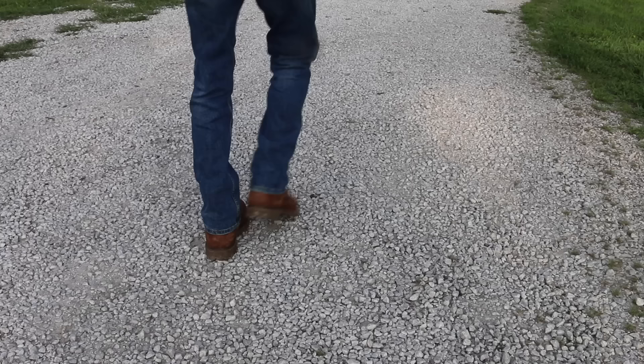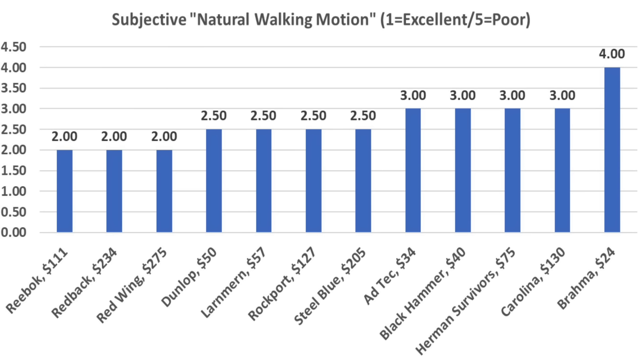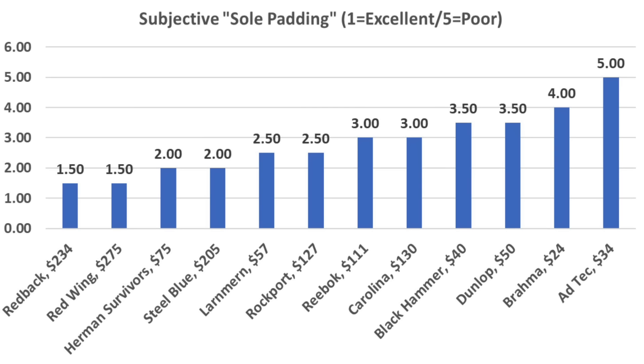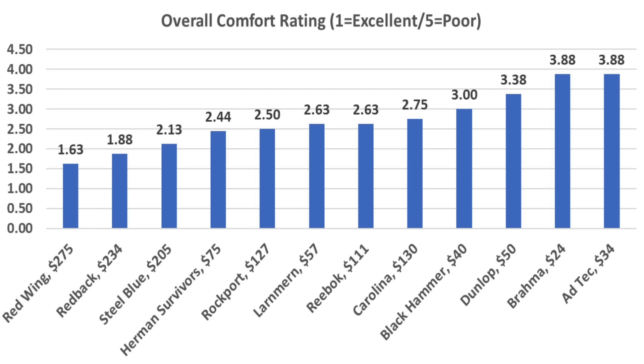After the previous episode on boots, a lot of viewers requested more information on boot comfort, so I wore each of the boots about a half a mile. If you walk over uneven surfaces or surfaces with sharp objects such as rocks, the Redwings do an amazing job protecting the feet with the best possible rating of 1. Steel Blue and Redback also did very well with a rating of 1.5. For heel-to-toe natural walking motion, the Reebok, Redback, and Redwing all received a rating of 2. The Redback and Redwings offer the best sole cushioning. For padding surrounding the sides and top of the feet, the Redwings seemed to offer the most comfort, followed by Redback and Steel Blue. Taking the average across all four categories, the Redwing came out on top, but the Redback and the Steel Blue also performed very well.